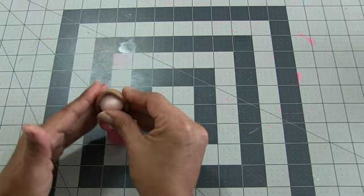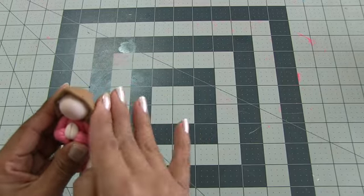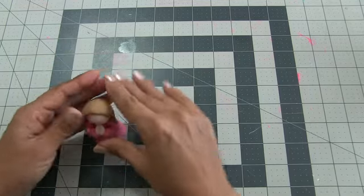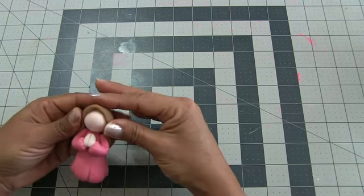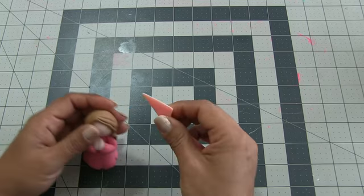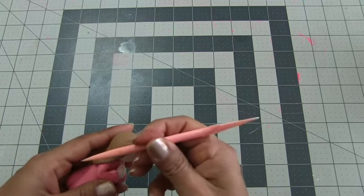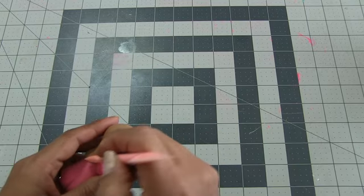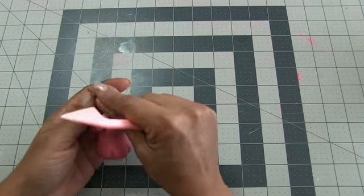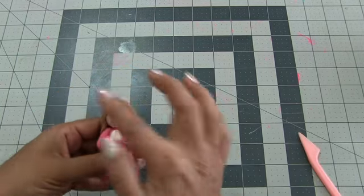Position it over the head. Make sure you have the head and the body dry — like for a day — before you do this. I'm doing it all in one for the video, but it's better if you wait a day to do the head and the mantella, because you don't want the pieces to deform. With the knife I'm making some little cuts to simulate the hair. You don't need to do that much because the mantella is going to cover the head, but just the front, so it looks finished and nicer.